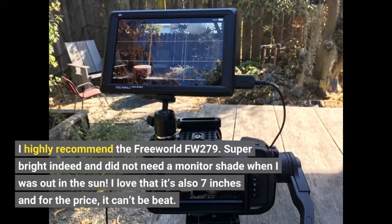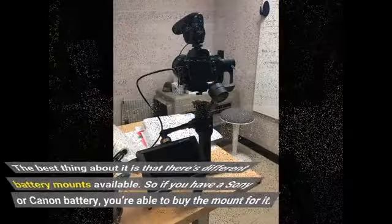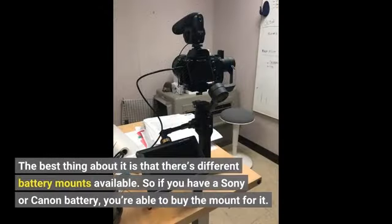I highly recommend the Feelworld FW279. Super bright indeed — I did not need a monitor shade when I was out in the sun. I love that it's also 7 inches and for the price, it can't be beat. The best thing about it is that there are different battery mounts available, so if you have a Sony or Canon battery, you're able to buy the mount for it.